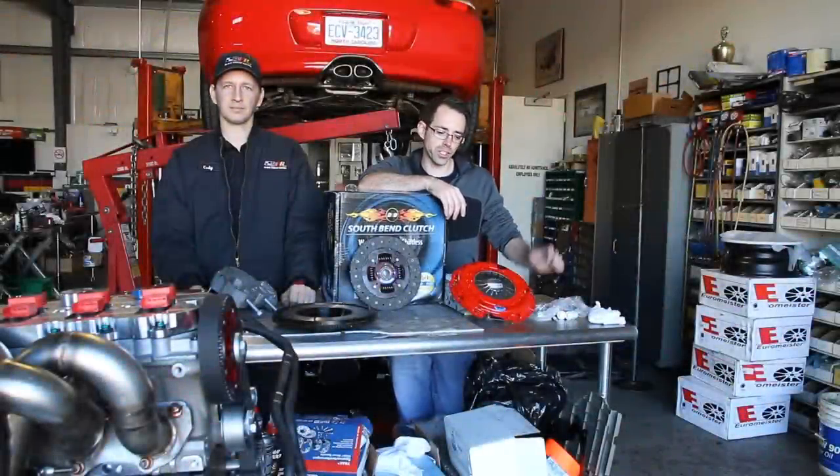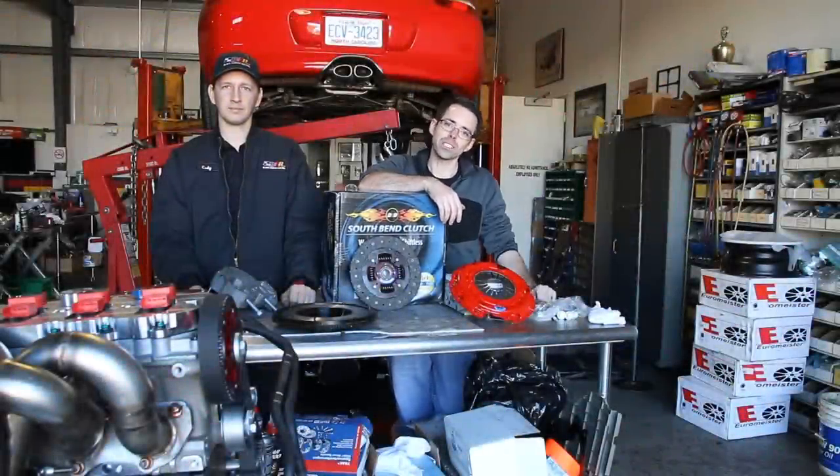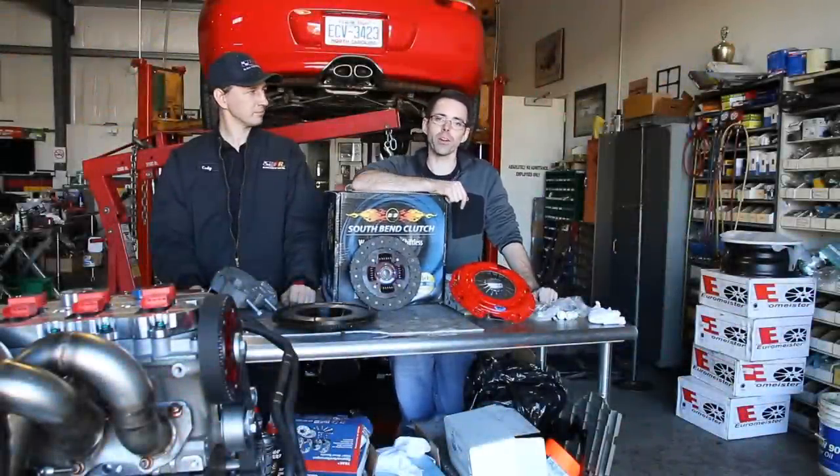Today at Deutsche Auto Parts, we're going to be going over installing our clutch and the rest of our engine components and dropping our engine in our car.